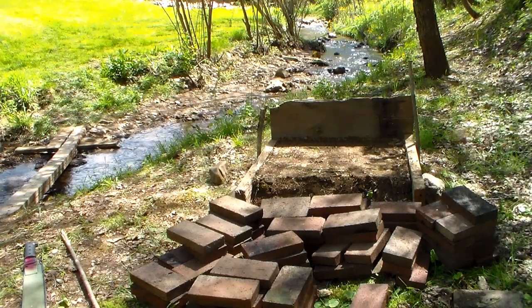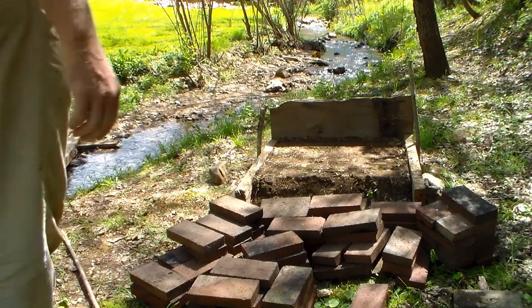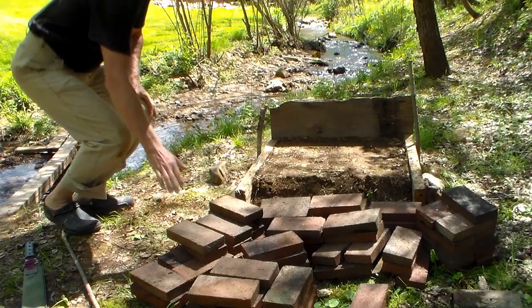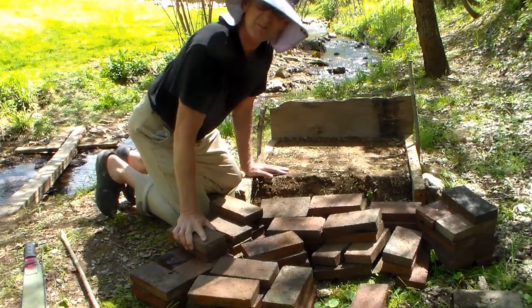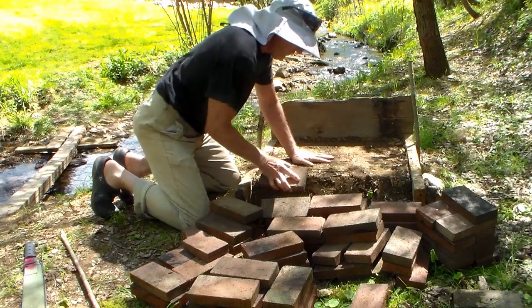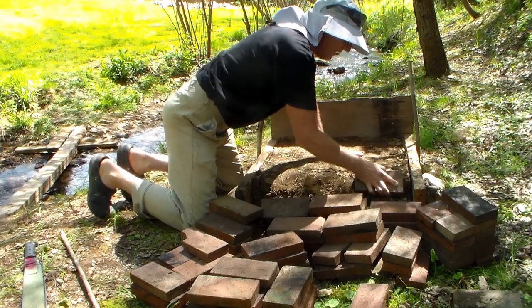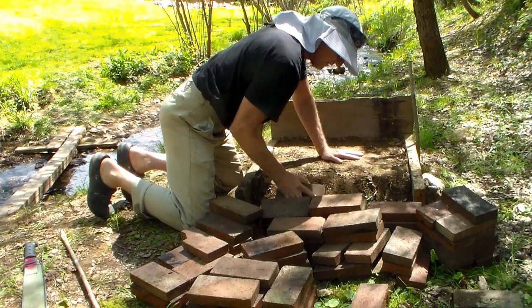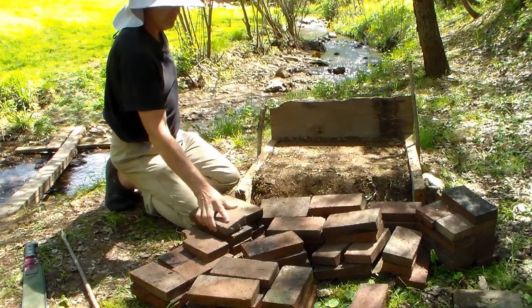Good morning everybody. It's a beautiful sunny morning here in Asheville and I've got enough bricks collected here for my next project. Today we're going to be building a rocket stove so we can have a place to cook out here at our new campsite with our new tent platform.